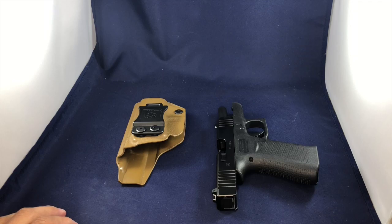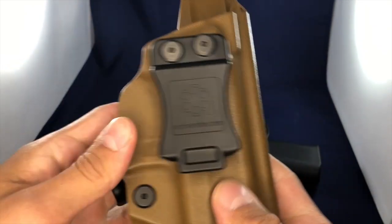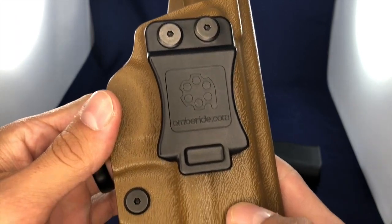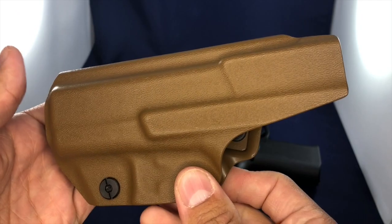We have another gear review today. This is the Amber-Eyed Holster. I just want to show you overall what this thing looks like and discuss some of the finer parts about it.